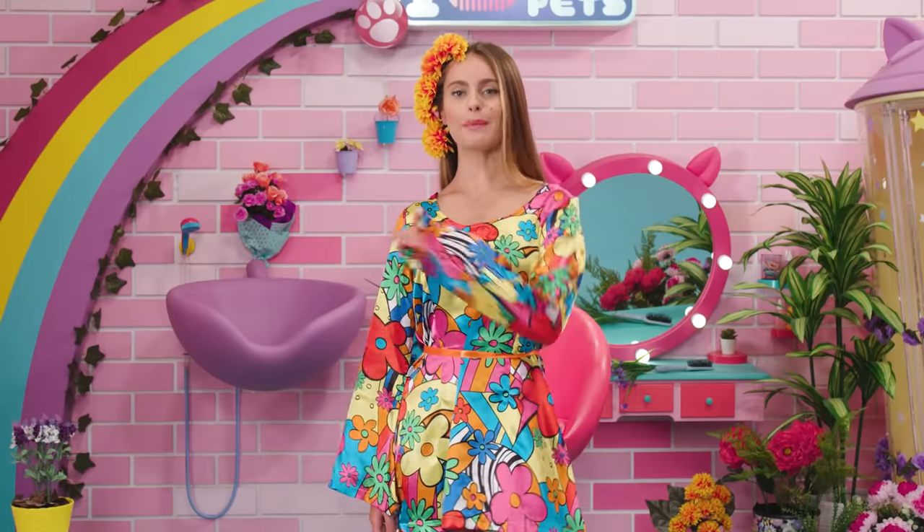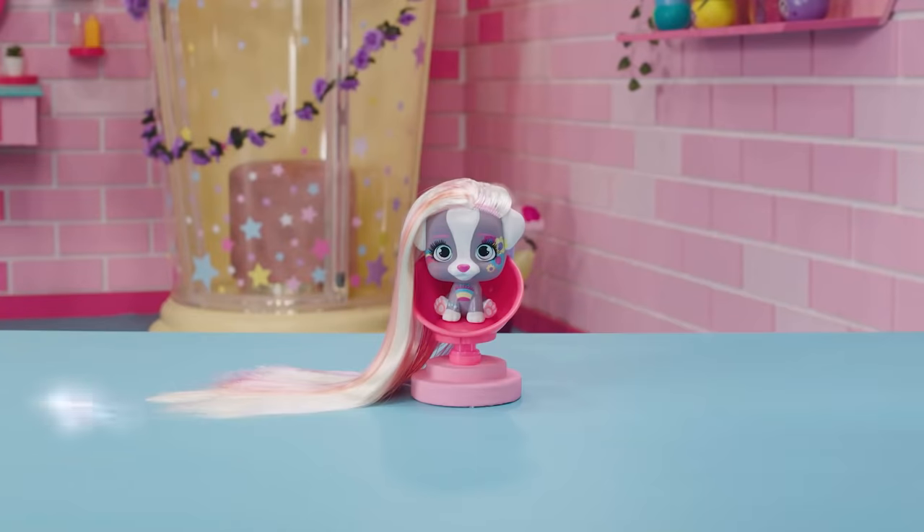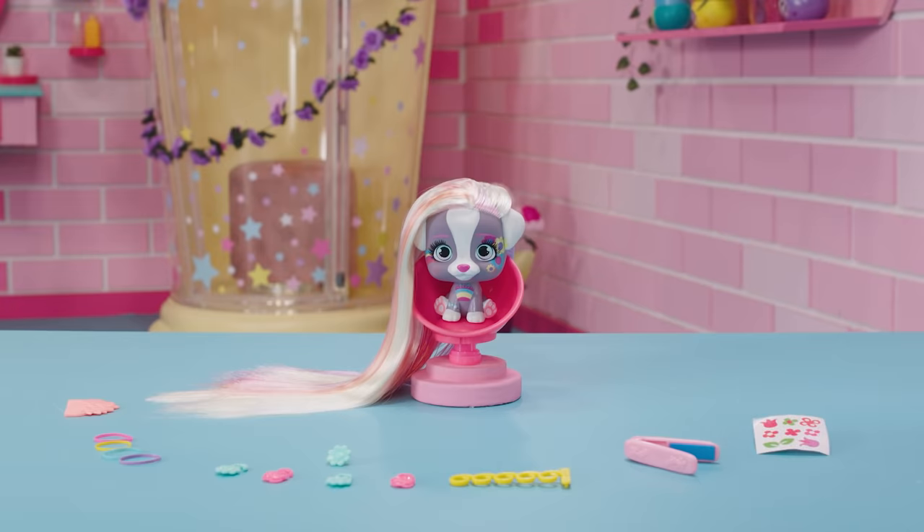For today's look, we're going to need: the VIP Pets comb, colored hair ties, flowers, the Spring Vibes accessory, the flat iron for the water tattoos, the flower tattoos, and her headband.